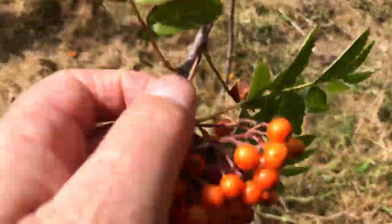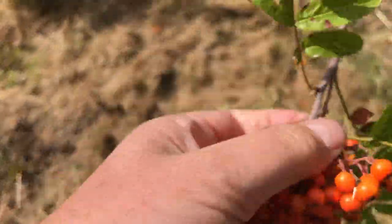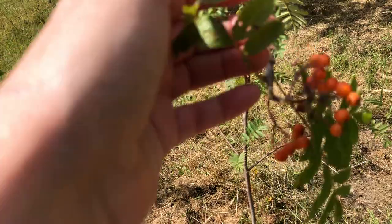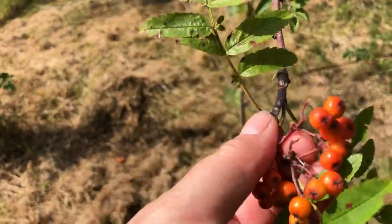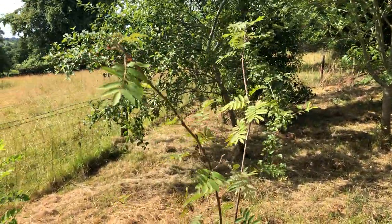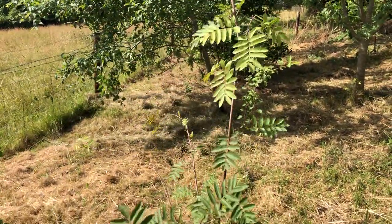So this is the last one here. These won't be food for birds or wildlife. And potentially next year it will have doubled in size. So I've defruited that tree.